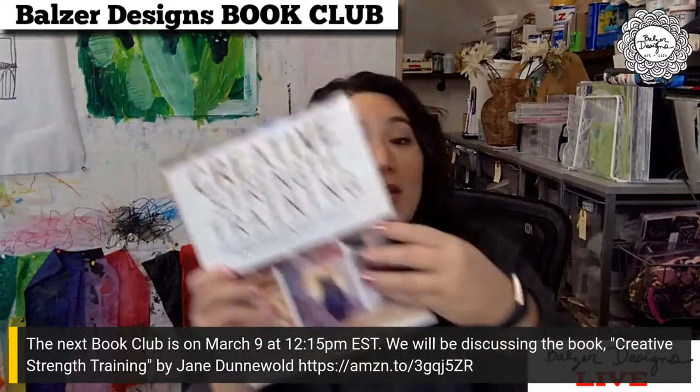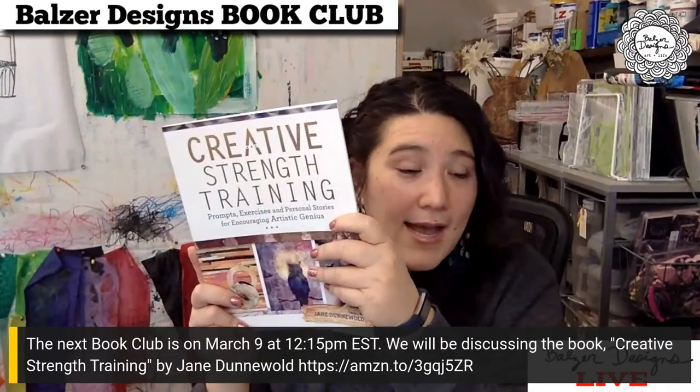Our next book, if you're interested in coming to book club next month, is going to be on March 9th at 12:15. We are going to be discussing the book 'Creative Strength Training' by Jane Dunwalt. This book is full of exercises — I don't know if a month is going to be long enough for me to even get through it. It's more of a classic art instruction book where you're going to find a ton of instructions and exercises, and Jane is a wonderful human being. I think she thinks about art in a lot of the same ways that I do. I'm really excited to read this book and dive into it, because she takes a really intellectual approach, and she also comes to things from sort of a spiritual point of view.